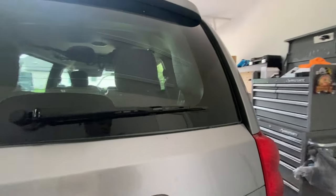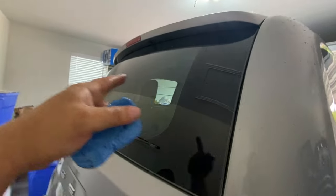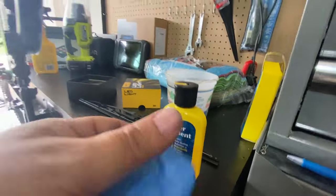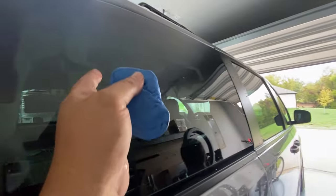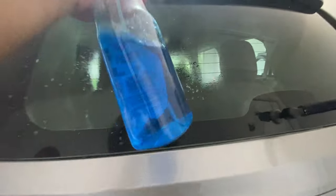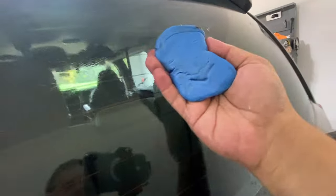Now we're done with that part. Next I like to grab a clay bar — you can use water, Windex, whatever you have available. I like to clay the windshields and all the glass before the next step. Go ahead and spray water or Windex and clay the glass. This is going to get rid of all those high spots and ridges that would ruin your brand new windshield wipers. Look at what's coming off my windows — you can feel it grabbing all those imperfections off the glass. I like to do this about every two years.